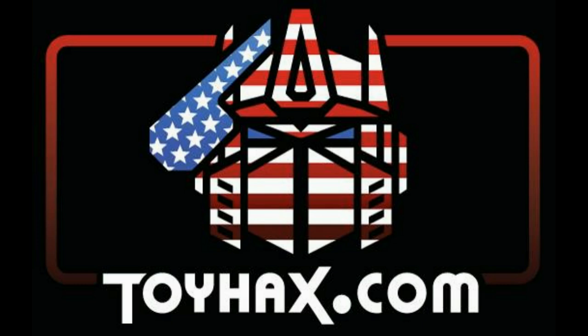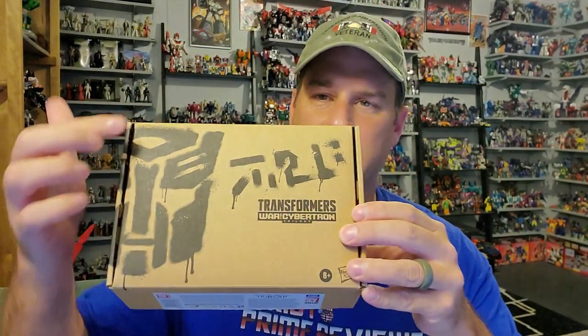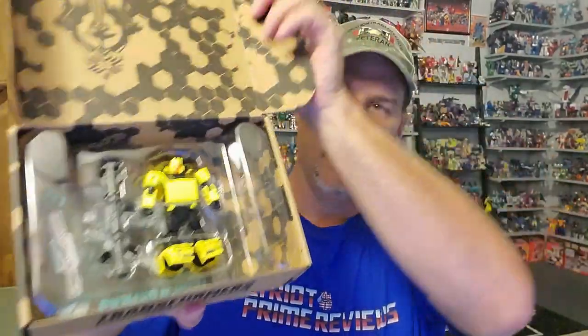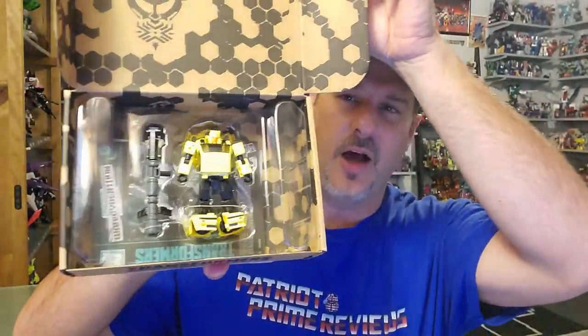Now, on to the review. The featured bot in this video is Transformers Generation Selects Hubcap. Being a Generation Selects figure, he comes in this plain cardboard box with the spray-painted logo and just his name on the sticker. When you open the box up, there's Hubcap right there in all of his glory.